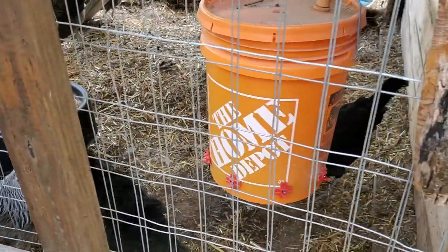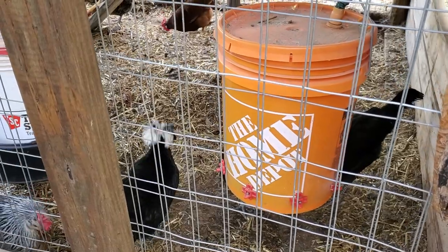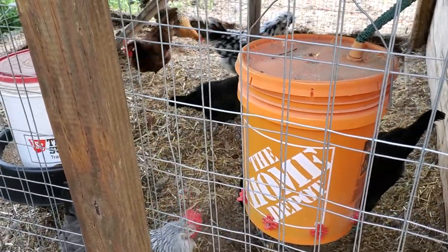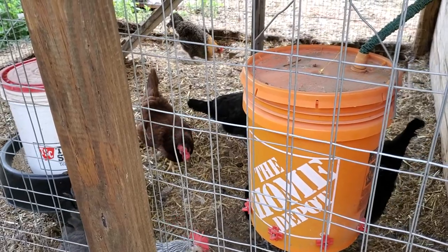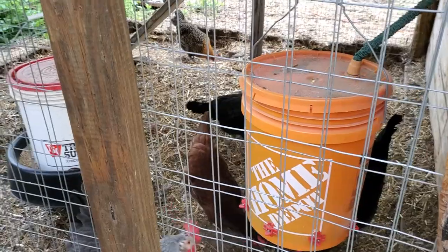If you're not already subscribed, please do so and give this video a thumbs up. I'll give you an update in about three weeks and we'll see if any of those chicks end up hatching. Thank you for watching.